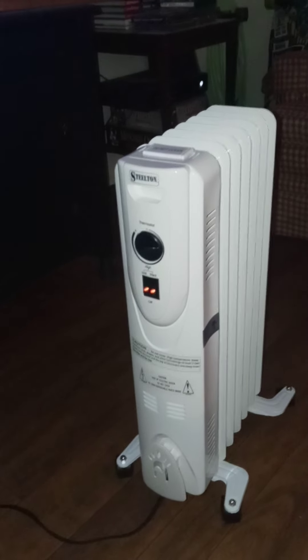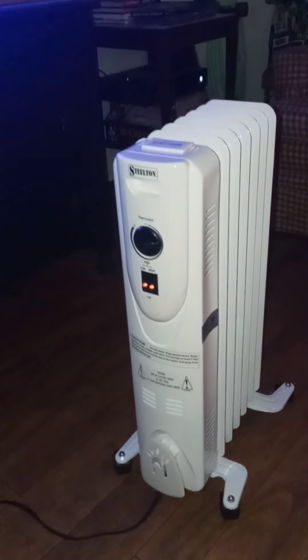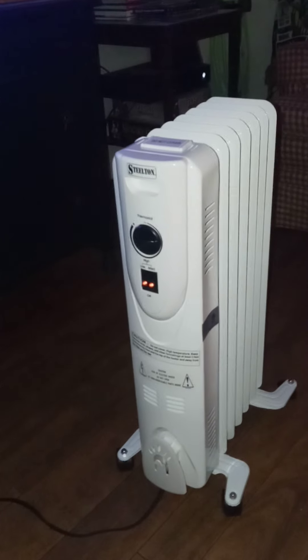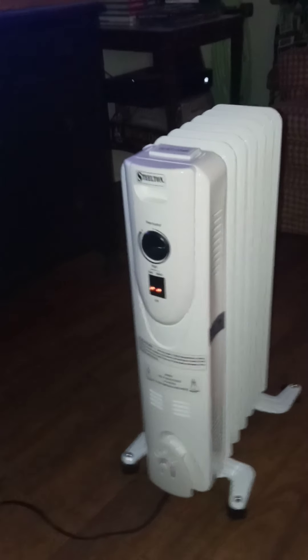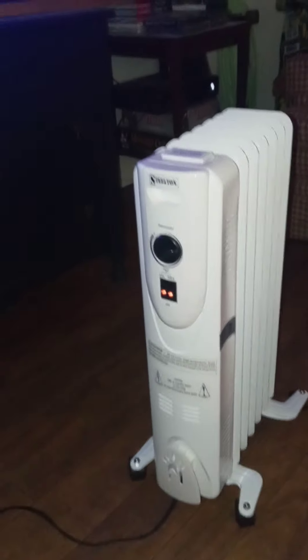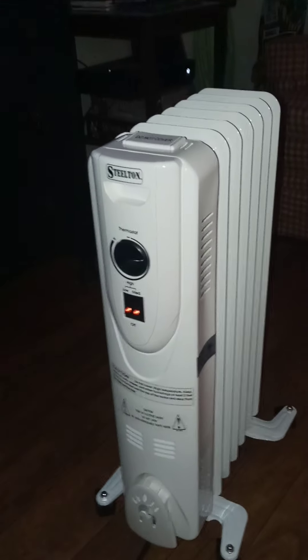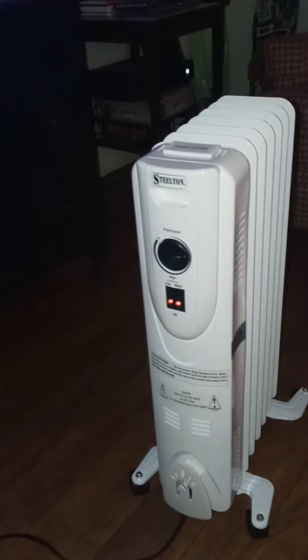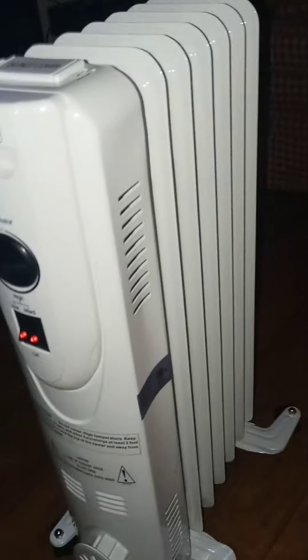I had the electric heater on in this room throughout the day, and honestly I was kind of tired of hearing it — it was a noise. So if you can hear this doing a little click, click, click — that's all it does. Every now and then you'll hear these oil-filled heaters make a little clicking sound.